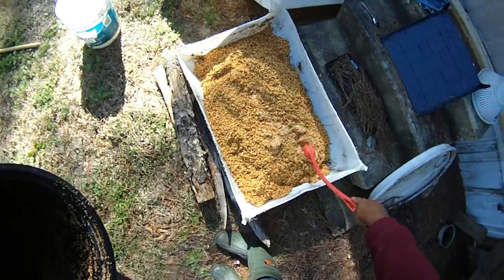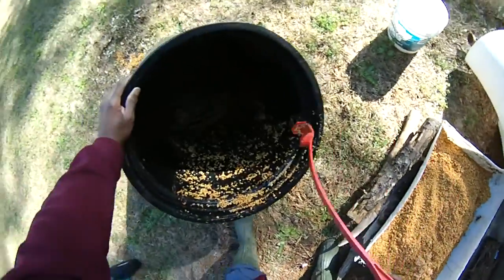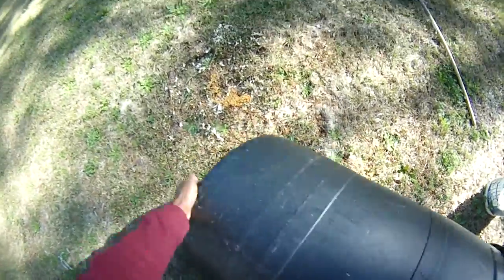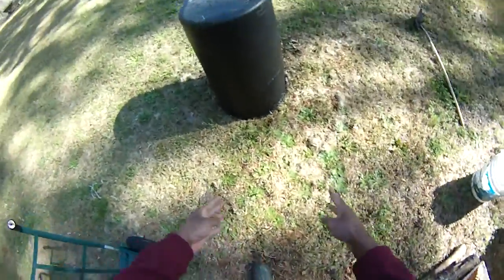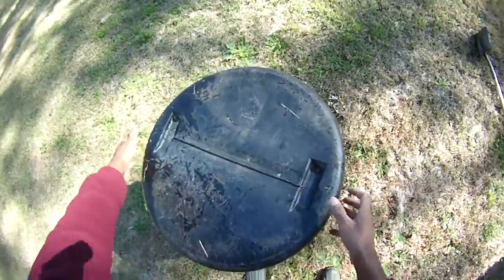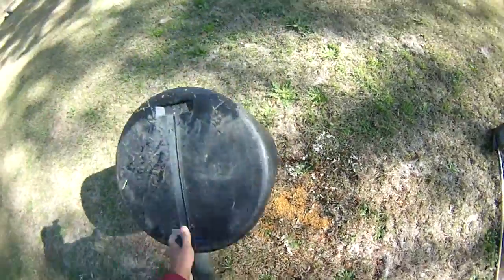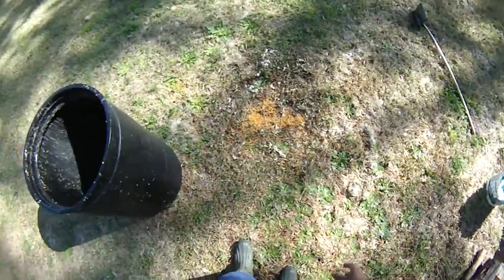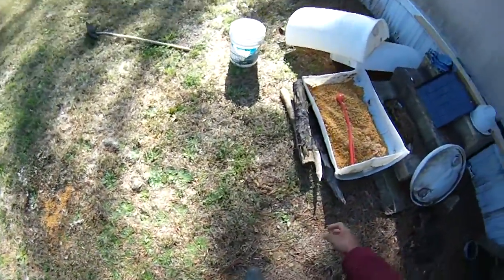It will drain off over time because we have that nice bedding down there that'll absorb some of that, plus the holes in here. You could take this same system and put it here — all you have to do is drill holes, fill the bottom with your bedding to absorb the water. In my case I'm using pine straw. Then put whatever amount of chum you want on it and be done with it. Wild animals are gonna come eat some of that up, and those seeds are dead so they won't sprout because you've already cured them.